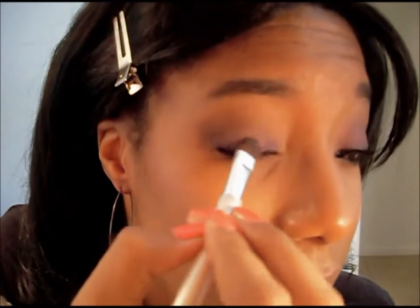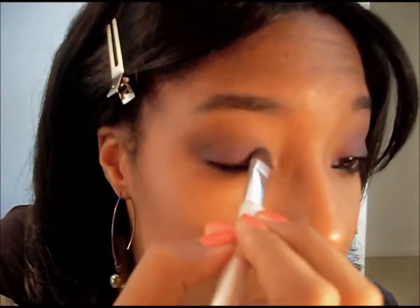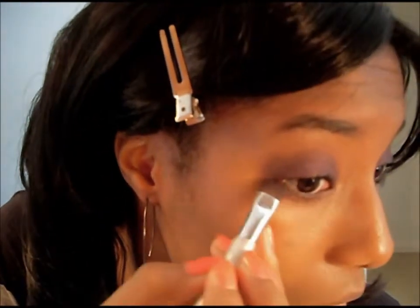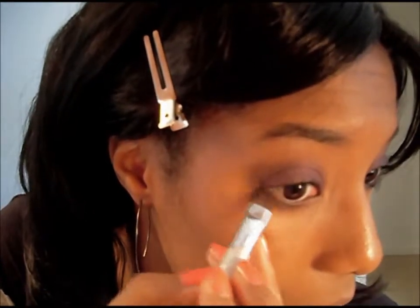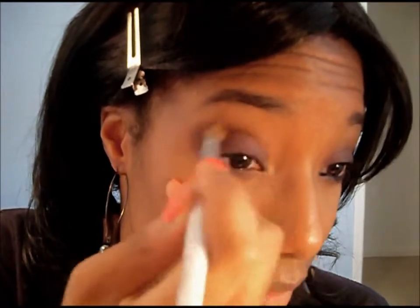Now for the actual purple. I'm using the Wet n' Wild Cool as a Cucumber Trio, and I'm using this purple shade right here. I'm going to pack that onto the lid, then take that same purple on a blending brush and blend it out some more.